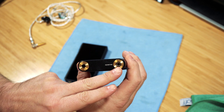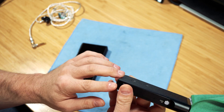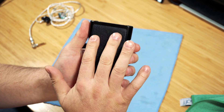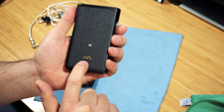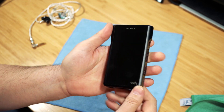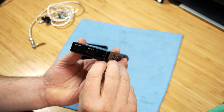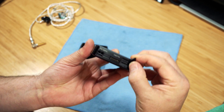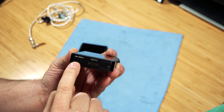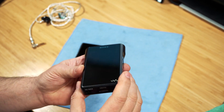On top there's a 3.5mm and a balanced 4.4mm jack. The case is a solid piece of milled aluminum — there are no seams anywhere. The back has a faux leather finish with the gold Sony Walkman logo. It has NFC, Wi-Fi, and Bluetooth. There's an SD card slot that's covered to protect the card, and a proprietary USB connector plus a wrist strap attachment point.